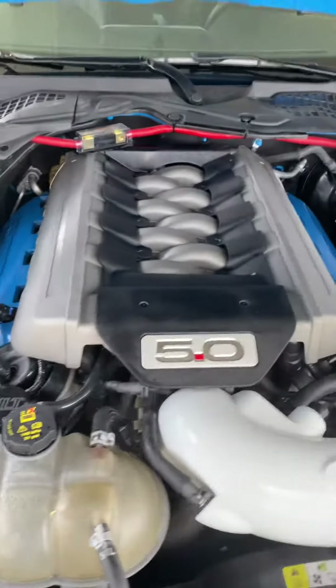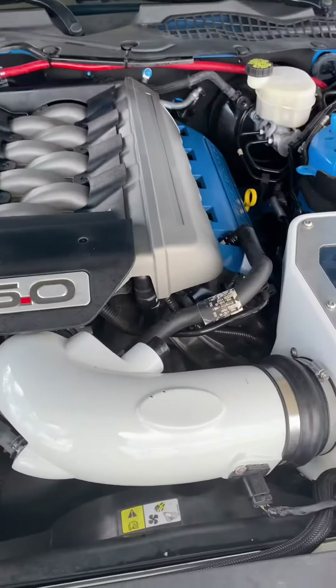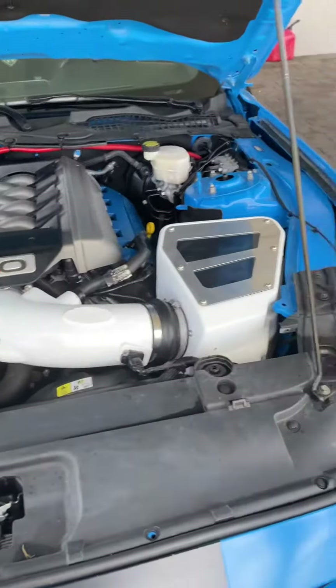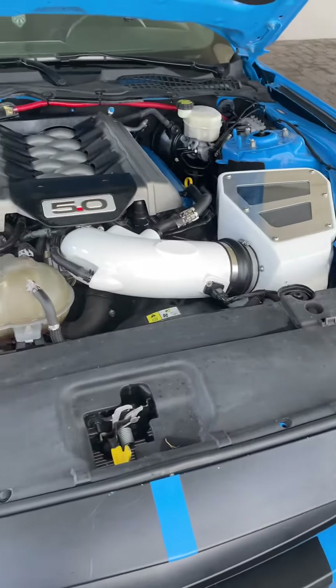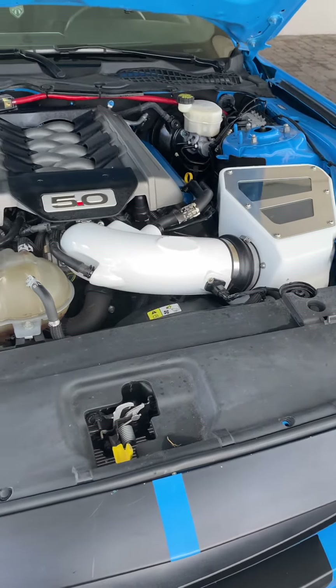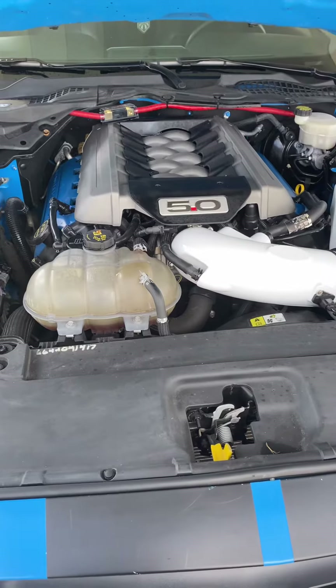It's still stock — no supercharger or turbo, just regular bolt-ons, full exhaust, x-pipe, line tuner, just put the air raid on, so it should be breathing a little better.